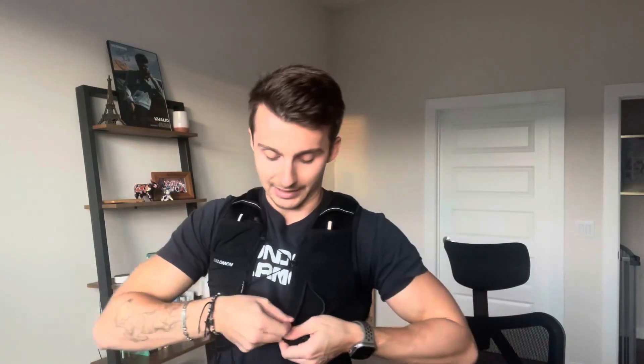I'm going to strap it on and put the bottles in to show you. I was kind of concerned because I've never used one of these before — specifically with the soft flasks, how those were going to hold and whether they'd be really annoying.